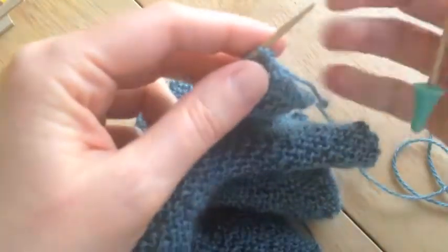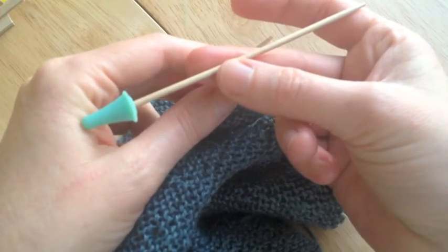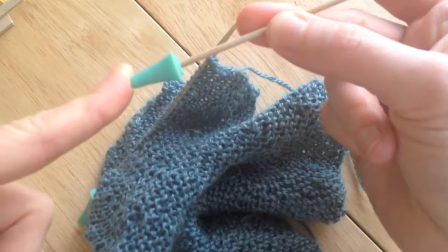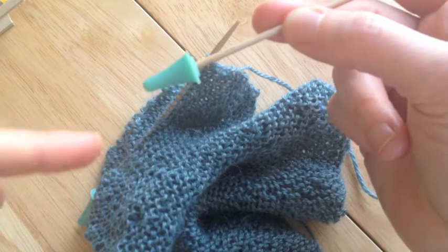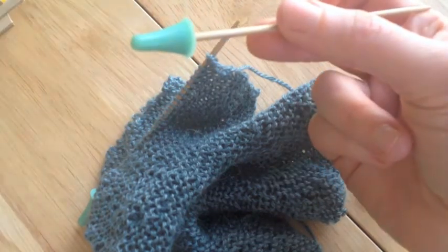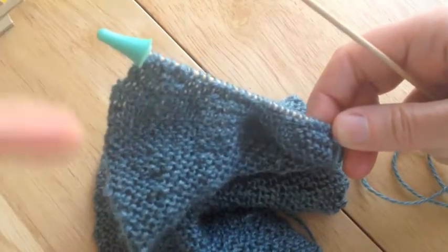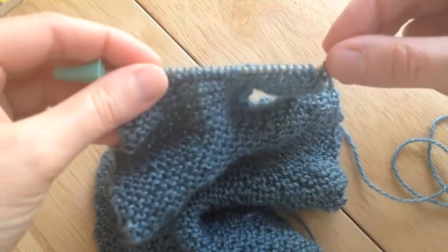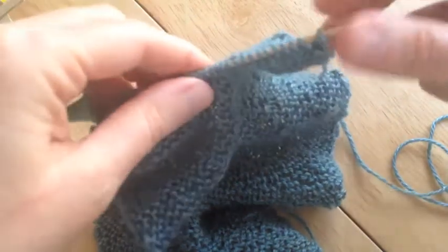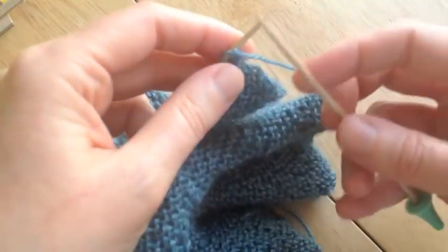I'm using number two size bamboo double point knitting needles and I put a little cap on the end because I got paranoid that my stitches are gonna fall right off, so I put that cap on there for safety on both of them. When I get ready to store the project I just put the two caps on, shove it into the bag, and off I go. I have to ride a long bus back and forth so it's an easy commuting project.